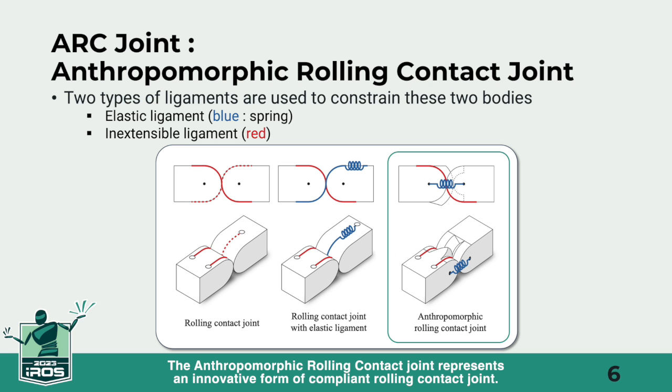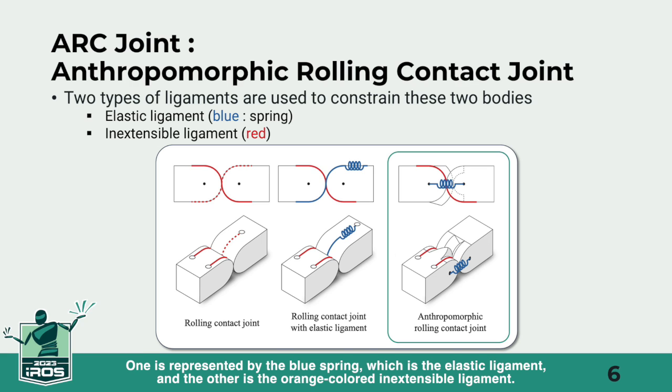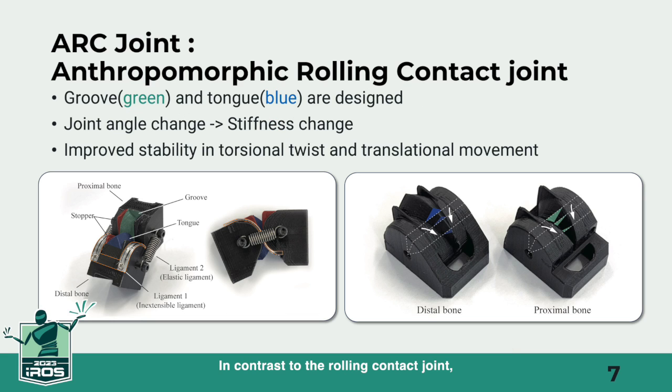The anthropomorphic rolling contact joint represents an innovative form of compliant rolling contact joint. It employs two types of ligaments to constrain its two bodies: one is represented by the blue spring, which is the elastic ligament, and the other is the orange-colored inextensible ligament.